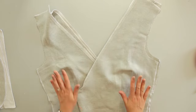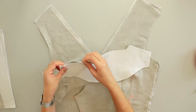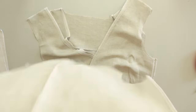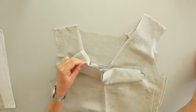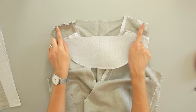I take one right and one left front and place the back facing on top, right sides together. Then I pin the shoulder seams. After, I take the other right and left front pieces and place the back piece on top, right sides together. Then I pin the shoulder seams. I'm going to sew the shoulder seams 1cm from the edge. Now I can press the seams open.